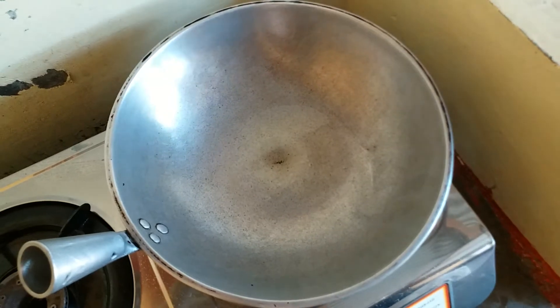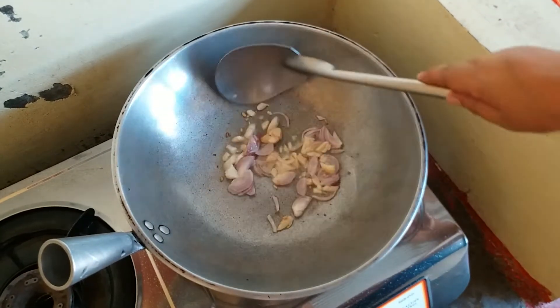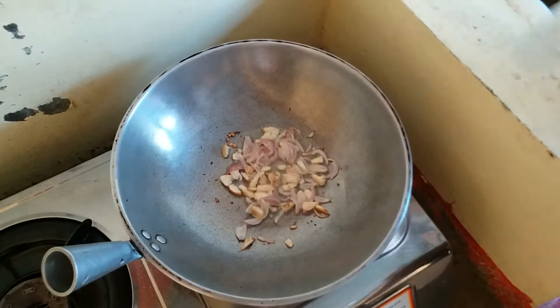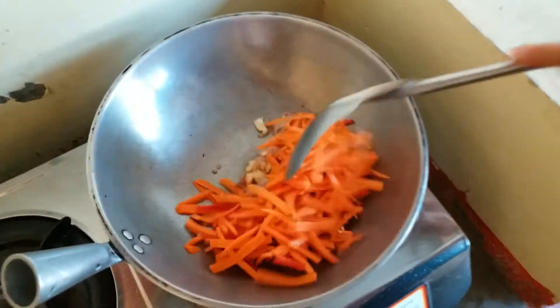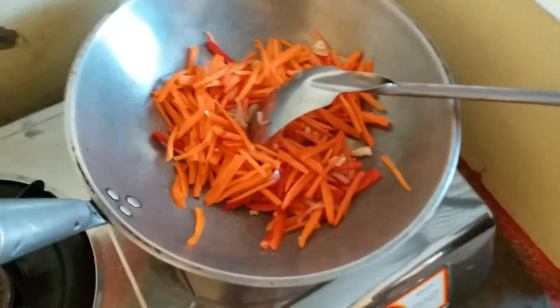We will put oil. Now we will put the onion and garlic. We will put the sliced red bell peppers. Now next, the mongo sprouts.